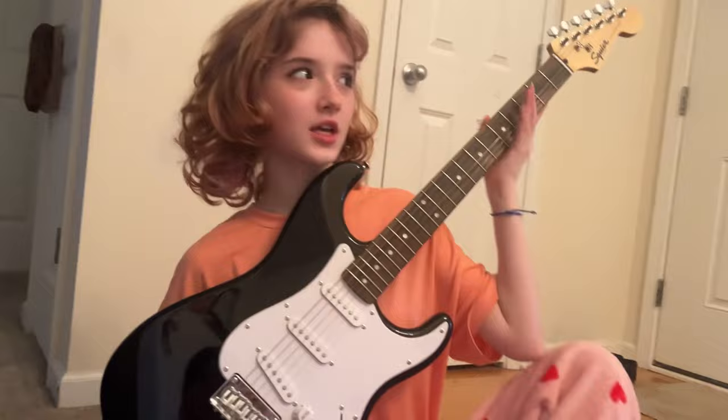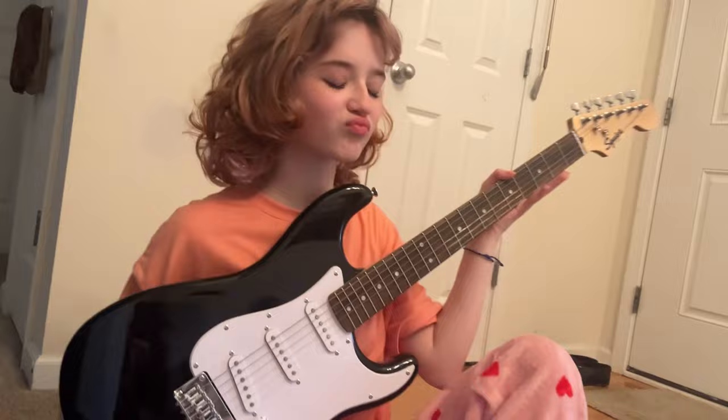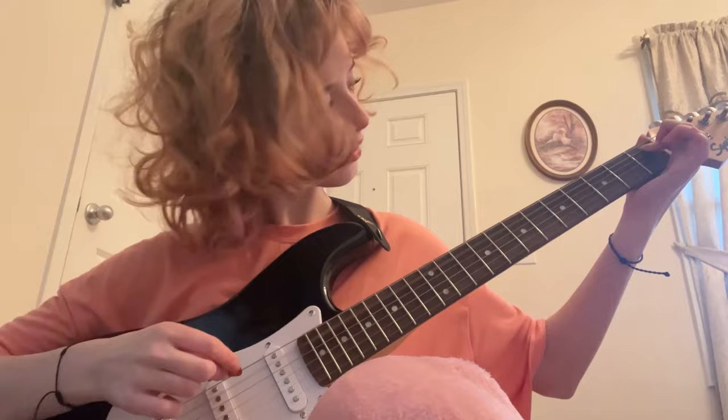I took like a million pictures. Okay guys, here's my guitar tutorial — let's do it, let's get to it. I messed up, I messed up. Okay, we can try again.